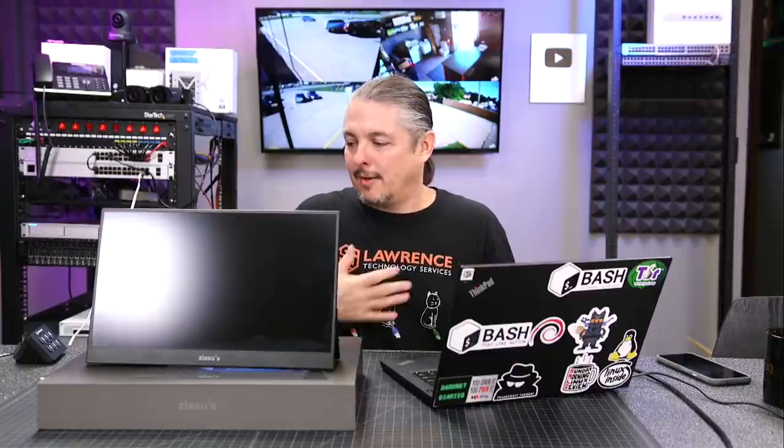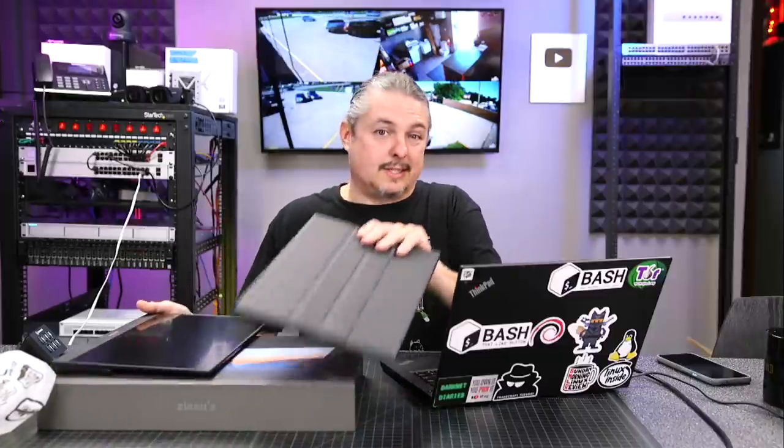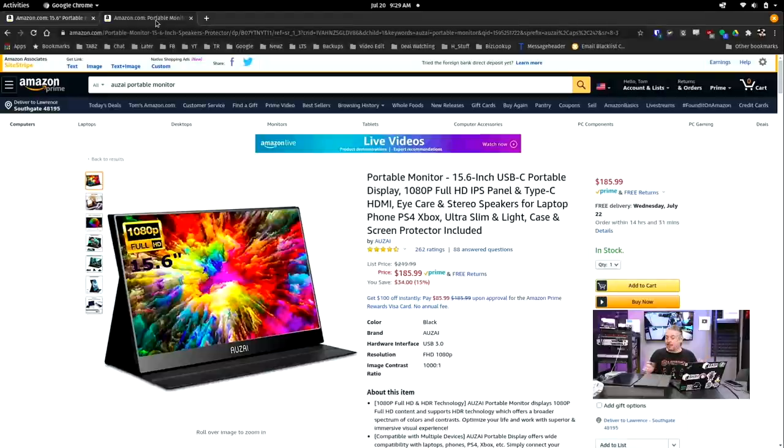That's what I do at home — just leave this plugged into the wall with a USB-C cable. When I plug the USB-C cable into my laptop, it both powers my laptop and turns the screen on. So I find it a workable solution. If I were going to give advice: if you're looking between the LiPau one or the Azua one and the ZSUS, the Azua is still the better purchase because it was essentially the same price — $185.99 versus $179.99 — and you get the folio and all the same features.